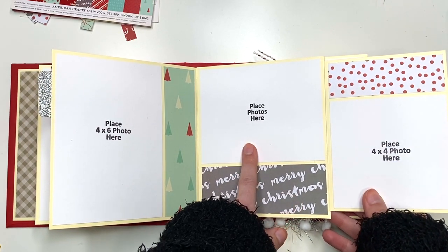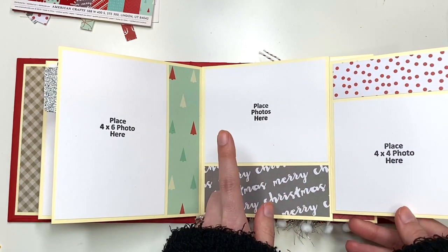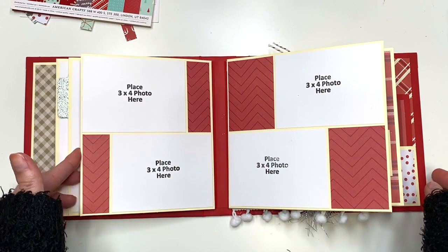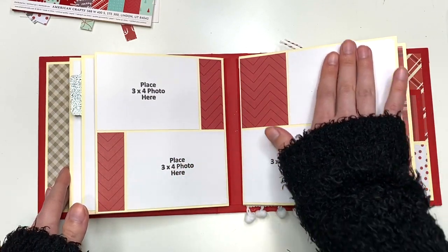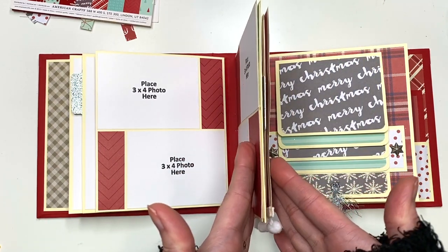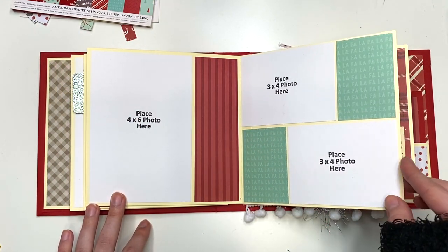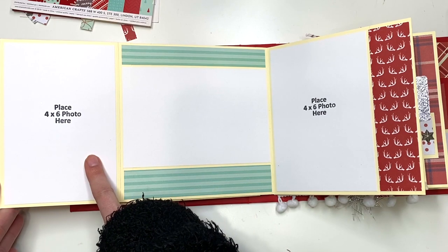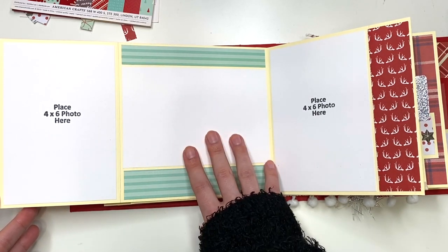Here you have a four by five photo mat — anytime it says 'place photos here' it is a four by five size — and then a four by four photo mat. This is the end of the first signature, with two three by four photos that coordinate with the next section. That's another two three by four photos. Now on to the second signature: the next page has a four by six photo, two three by four photos, a four by four, and this opens up with another four by six.